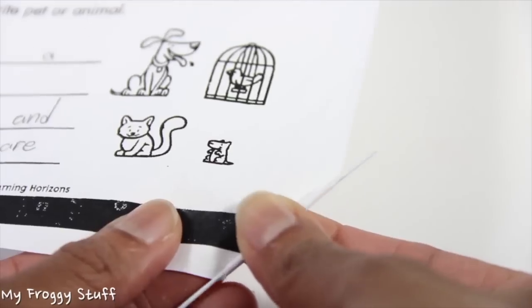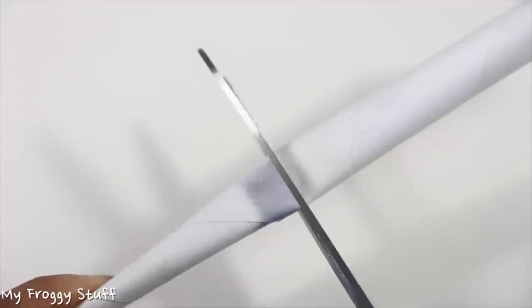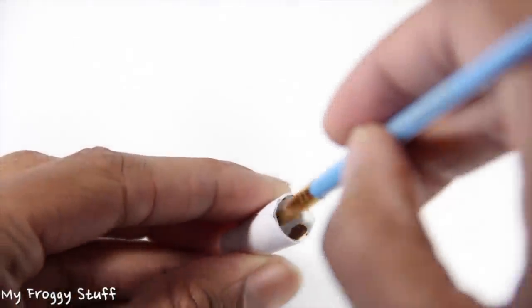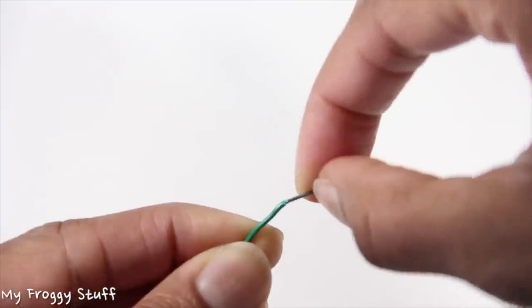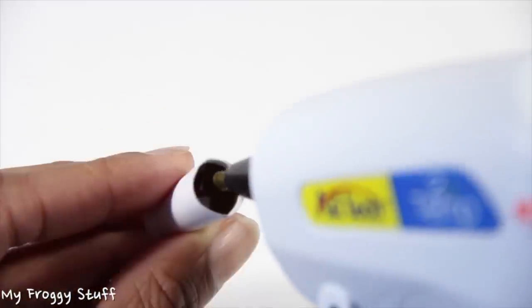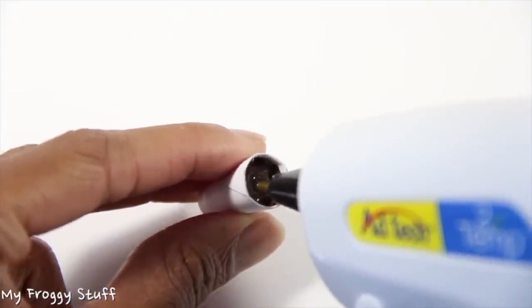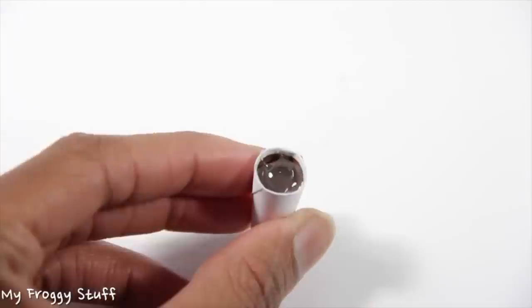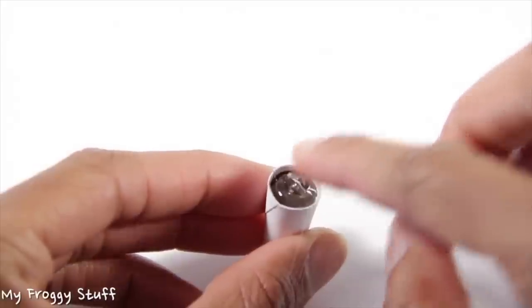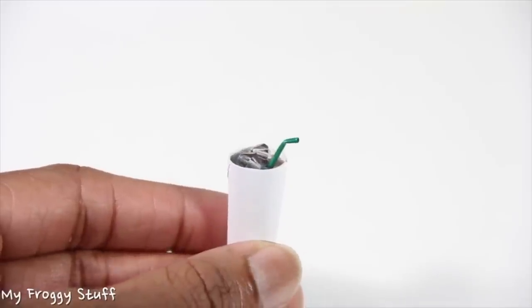Straighten out a paper clip. Curl a recycled piece of computer paper around it starting at one corner, making sure to curl it at an angle so that it makes a cone. Use glue to secure the end and remove the paper clip. Cut a section out of the tube. Using craft paint, carefully paint the inside of the tube. Score a paper clip and remove the plastic coating. Fill the bottom with a little hot glue and allow it to dry, then carefully fill the top with more hot glue, adding a little at a time and allowing it to dry between layers so that it doesn't come out the bottom. On the top layer, add a bead and the coating from the paper clip to make a fountain drink with ice and a straw. And you're done. Happy crafting!